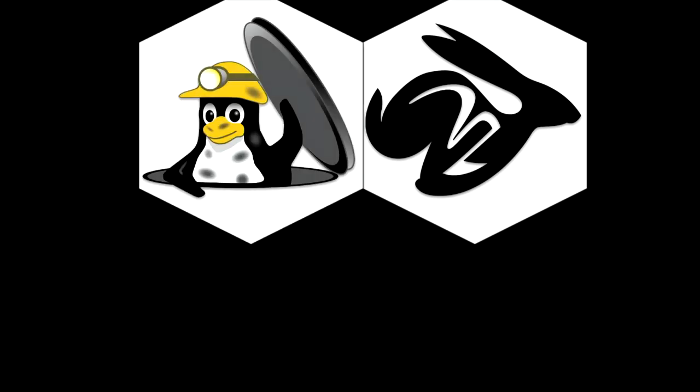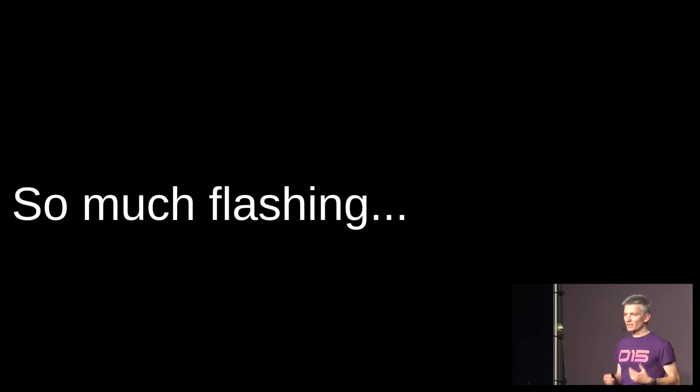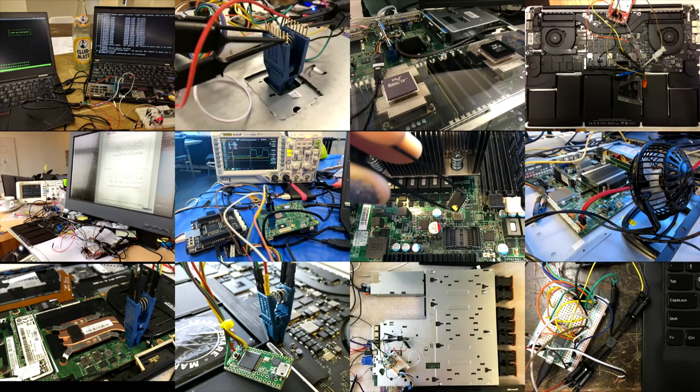So why do we want to emulate the SPI flash? If you're working on CoreBoot, LinuxBoot, or doing security research into UEFI, you end up re-flashing the chips quite frequently. In my career doing firmware research, I spend a lot of time hooking up flash programmers and waiting for chips to flash.